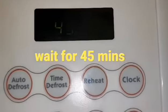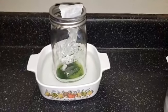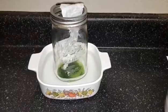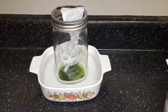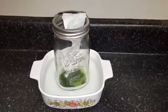After the 45 minutes, we'll go ahead and cut a strip of the coffee filter and place it so that it touches the alcohol. We place a tiny piece of tape on top just to make sure that it doesn't fall all the way inside of the jar.